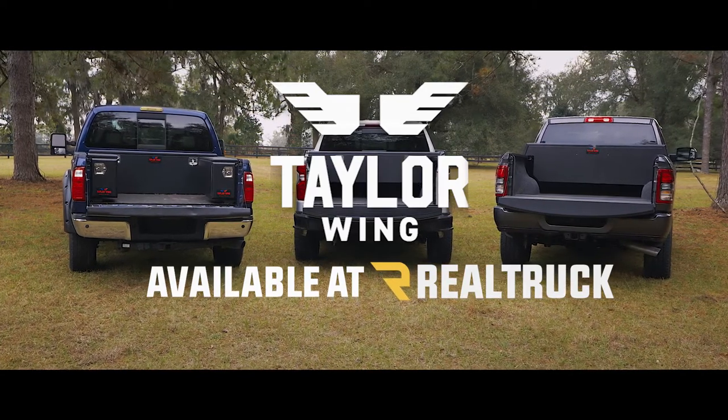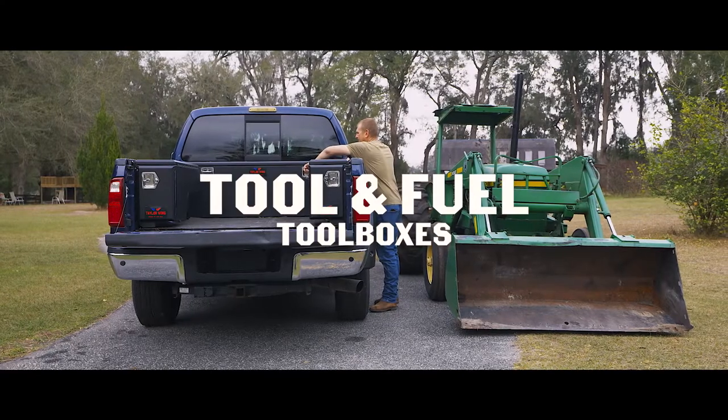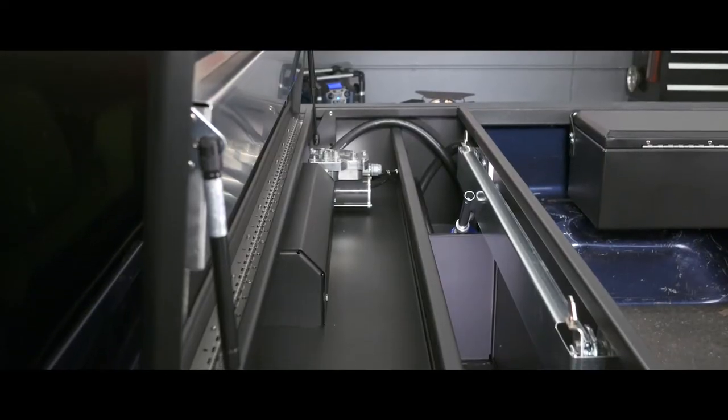Check out the toolbox and transfer tank options that Tailorwing has to offer. They have a tool and fuel combo with a concealed fuel tank under the toolbox in a 34 or 52 gallon configuration.